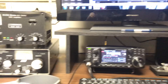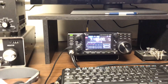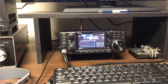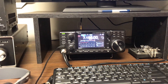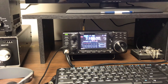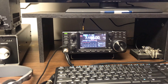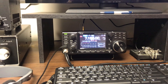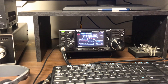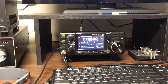Alright guys, I wanted to post this and just show you the difference. There's the inverted V — he's around an S7, and the band's up and down. I've been sitting here for about 25 minutes going back and forth. This stateside guy is a bit stronger on the inverted V. The inverted V is at 36 feet at the apex.